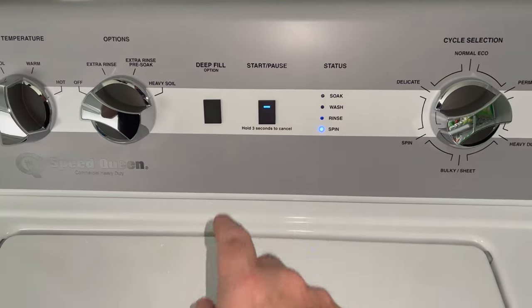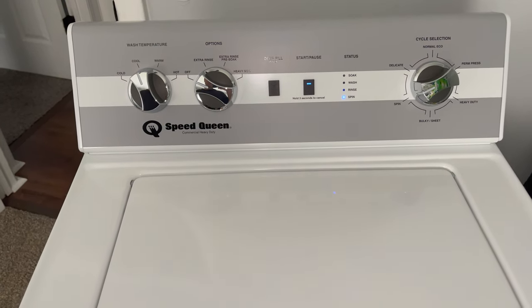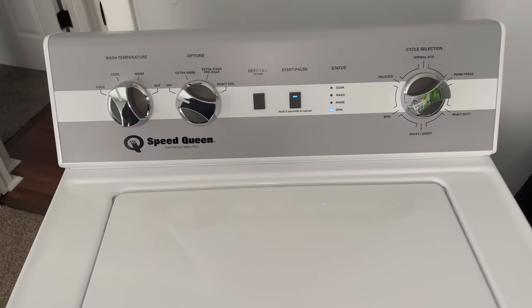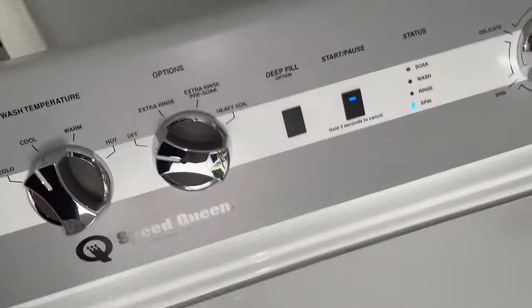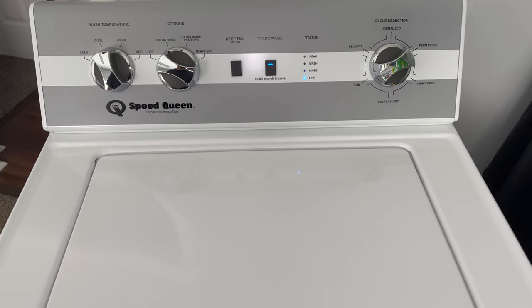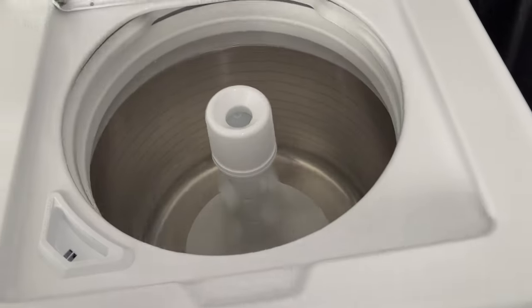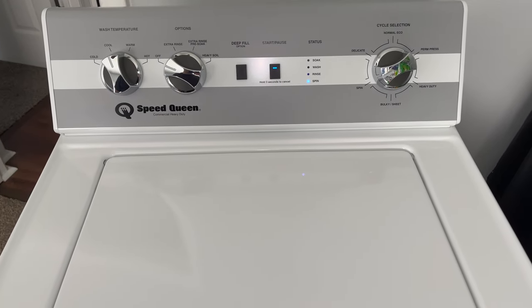Let's go ahead and put it back in a spin. The lid is closed. I'm going to give it about 30 seconds. I know there's a little bit of water in here. All right, it should stop. And it did. And now it should resume.